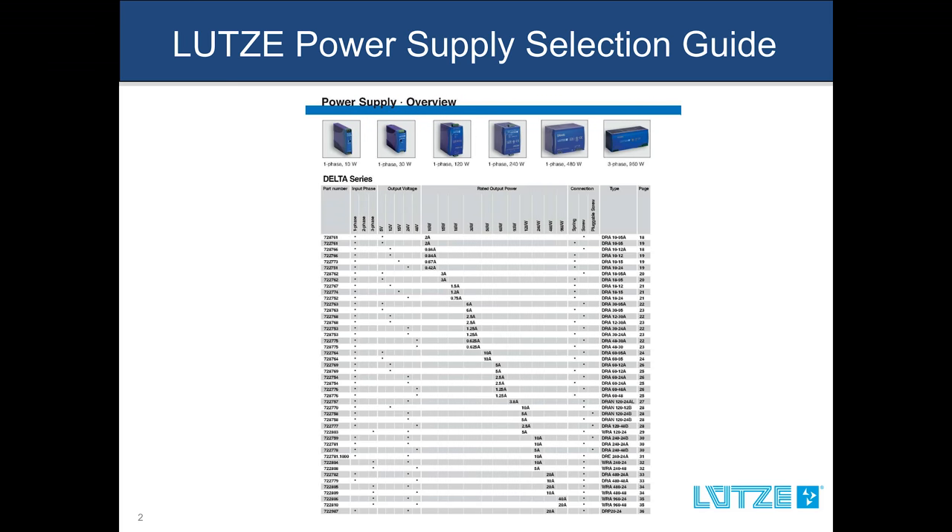Let's take a look at the table itself. You can see the LUTSA part numbers in the left-hand column. The top has column headers, which represent the electrical criteria. The right-hand side serves as a table of contents providing the corresponding page number.